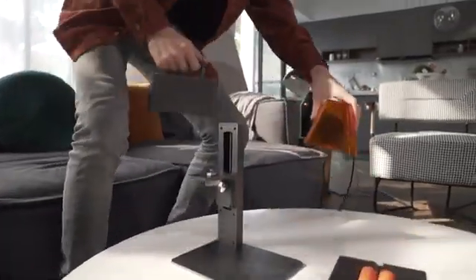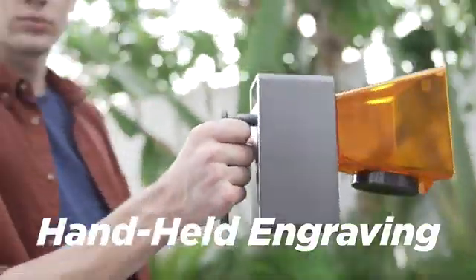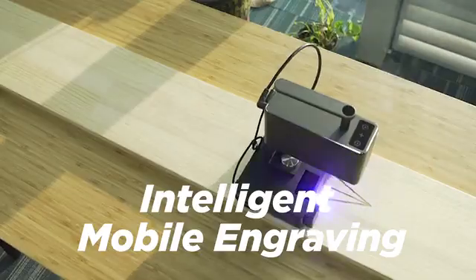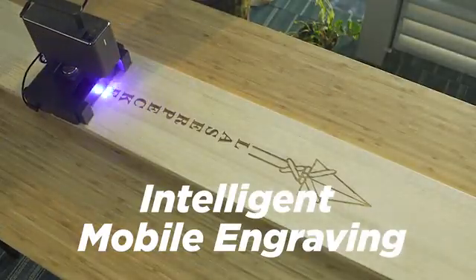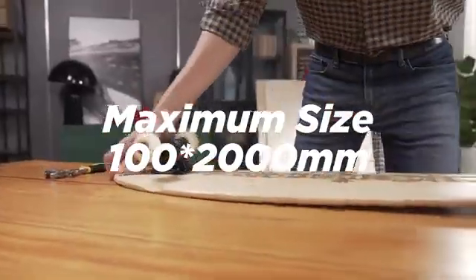The features of LaserPecker Pro are more amazing than before. It makes engraving easier — handheld portable engraving, 360-degree rotating engraving, and intelligent mobile engraving. The maximum size that can be engraved is 100 by 200 millimeters.